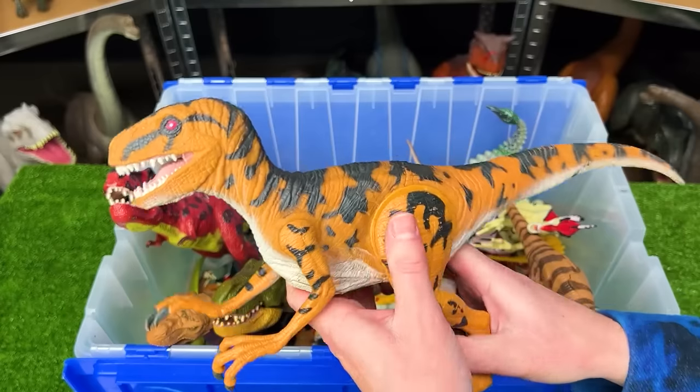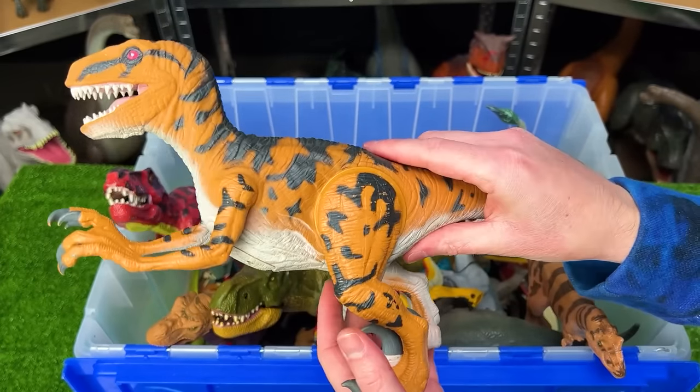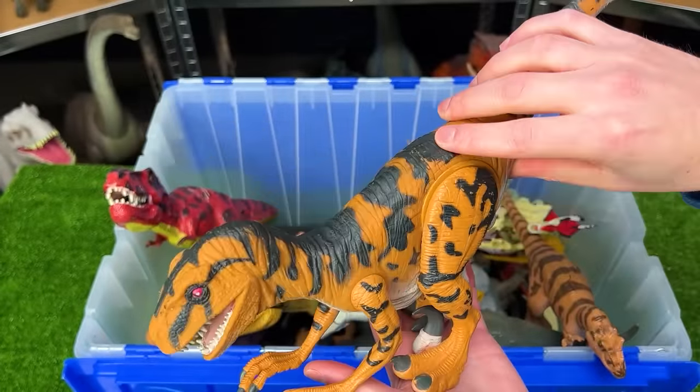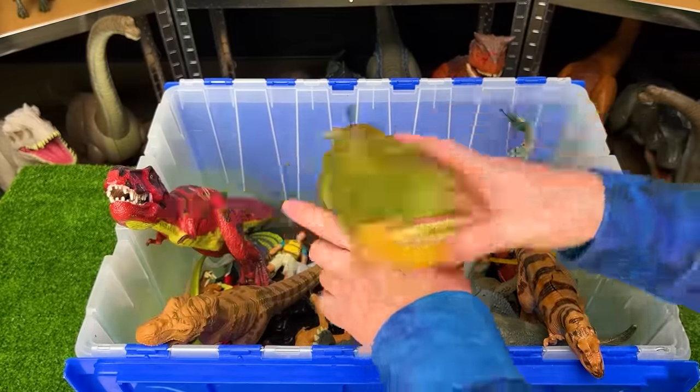The next vintage figure is the giant Utah Raptor from Jurassic Park — definitely a lot bigger than a lot of my other raptor figures. When you press down underneath its tail, it dips its head down in a chomping action.